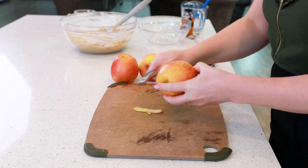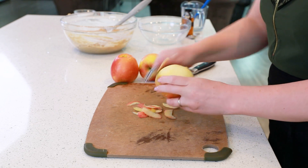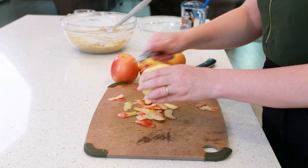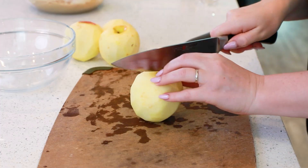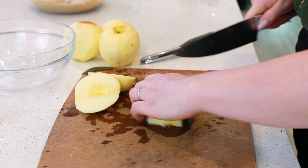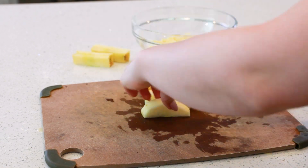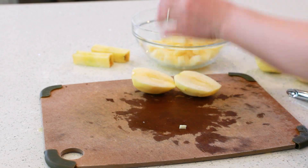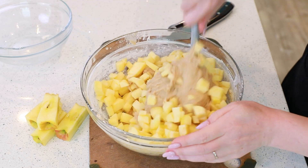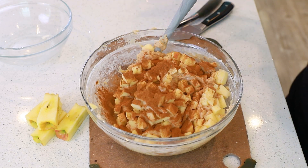Now let's switch gears and prep our apples. We're going to need about three to four large apples. I like to remove the peel first. I'm using some honey crisp apples today — these are really sweet and crispy. We'll add our diced apples to the cinnamon dough, and if you like lots of cinnamon like I do, sprinkle in two additional teaspoons of cinnamon.